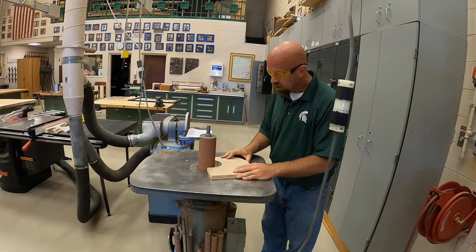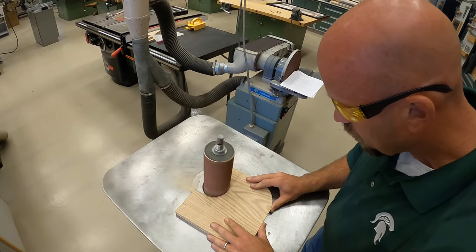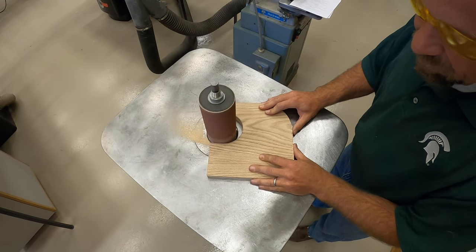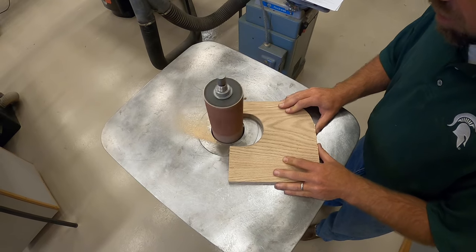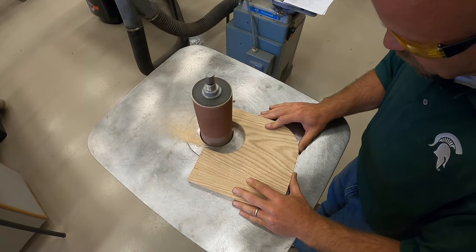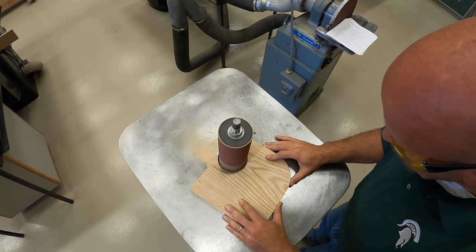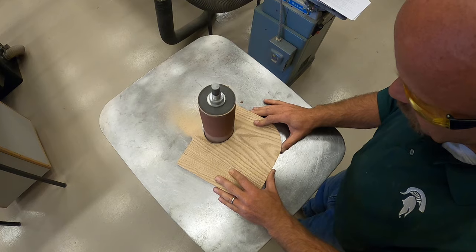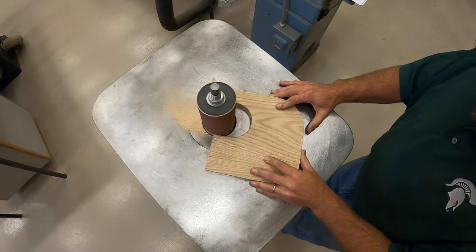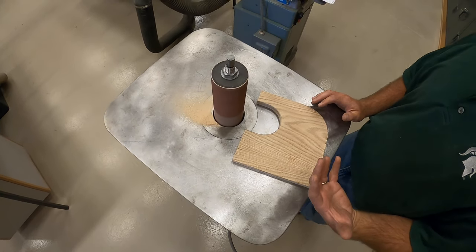Now I'm going to sand this to the line. That's going to take a little bit of time, but it's not a big deal. We're not in a hurry. It's more important to get this correct.